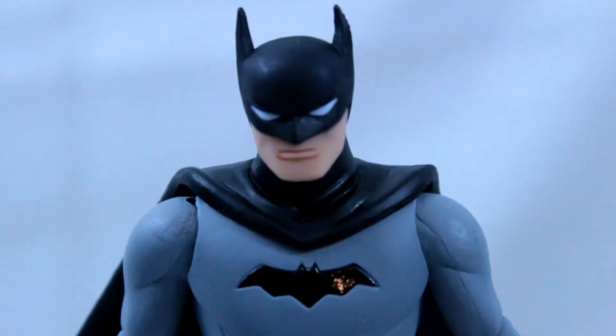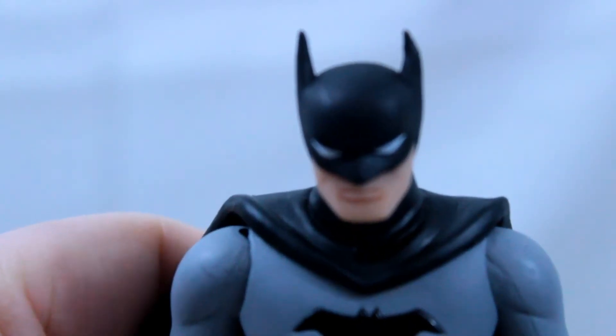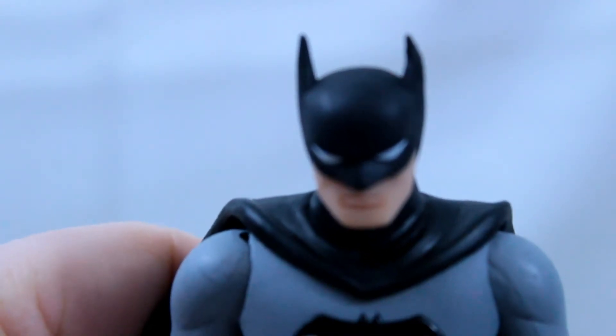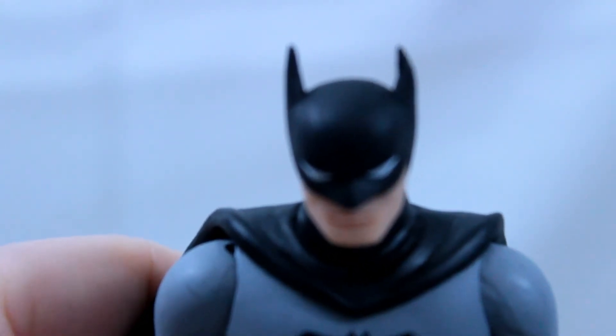Let's check out the face. The face is one of the greatest things about this figure. I love the ears — the way they look pointy, the way they look slightly bent to make them look even more Golden Age than every other figure in my collection. I love the eyes, how sharp they look. They look like they're ready to strike terror in the hearts of criminal scum.